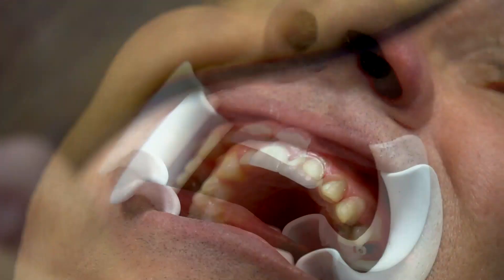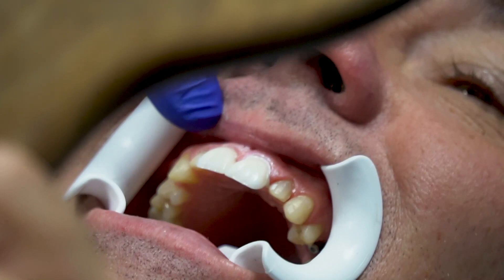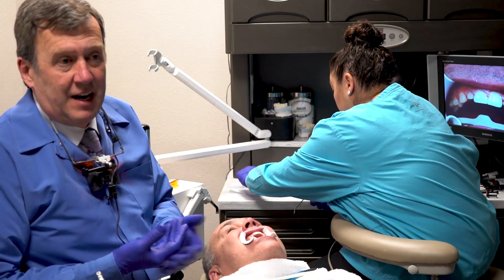Maybe just a hair lighter because it's more blocking out the incisal color. Looking at that, the right side is supposed to be slightly more opaque and the left side slightly more translucent. Obviously the more thick the porcelain gets, the less color influence you have. I could cement this anterior four with a clear and it's probably not going to affect the color much because it's a full prep case — at least the front four teeth are.